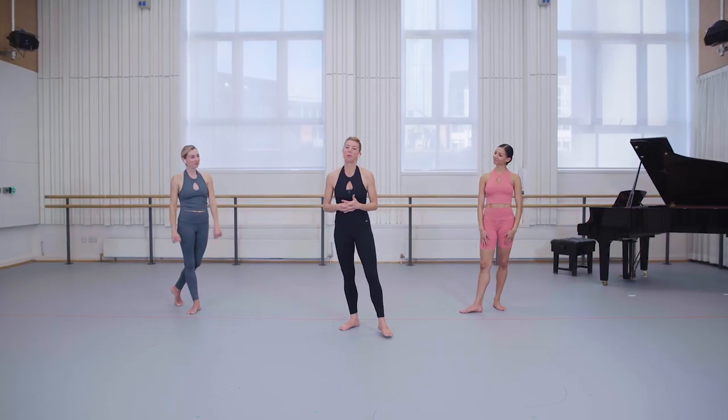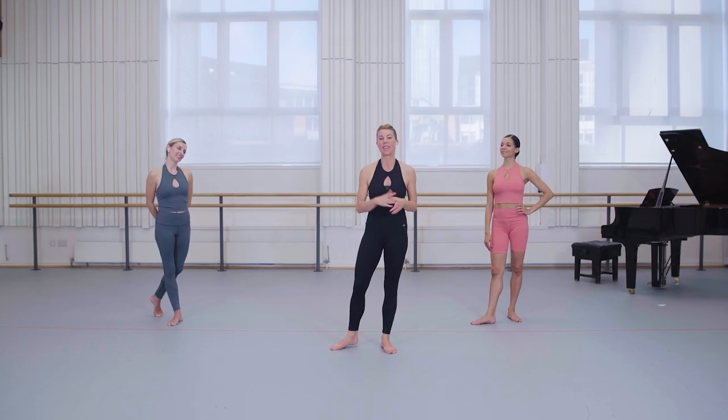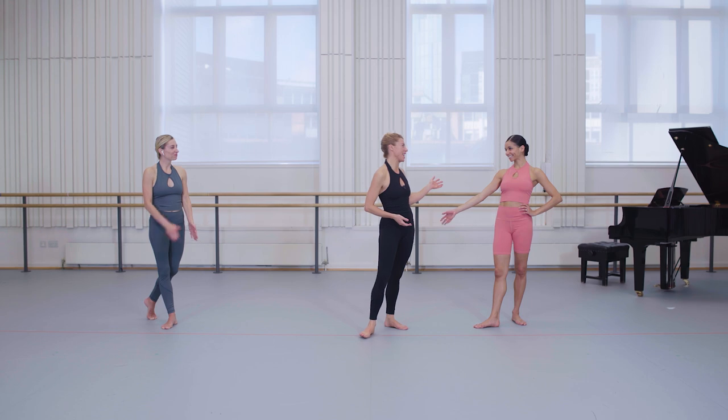Hello everybody, I am Victoria Marr, this is Flick Swan. We are former professional dancers and the founders of Sleek Technique Ballet Fitness. You would normally find us over on our Sleek Technique channel and sleekballetfitness.com, but today we're here at the Birmingham Royal Ballet Studios with beautiful principal dancer Celine Gittens. We are going to take you through the second in a series of three workouts inspired by the ballet Don Quixote. Today we are focusing on classical cardio — a centre sequence which is really going to raise our heart rate. It is fantastic for non-dancers and dancers alike, anyone who wants to get into great shape in a more artistic way. So let's get going.